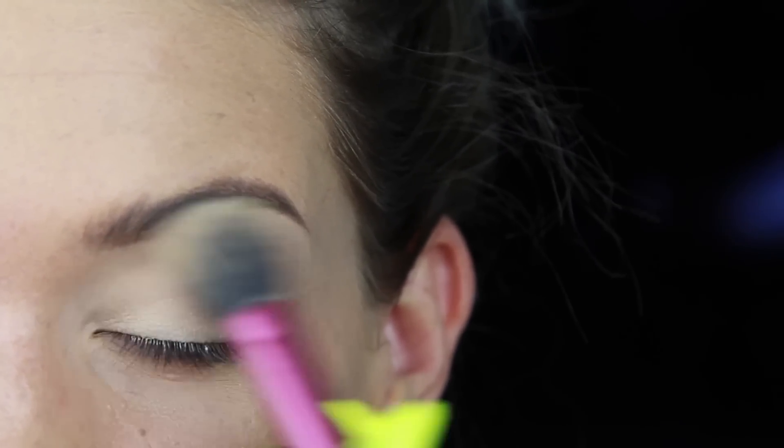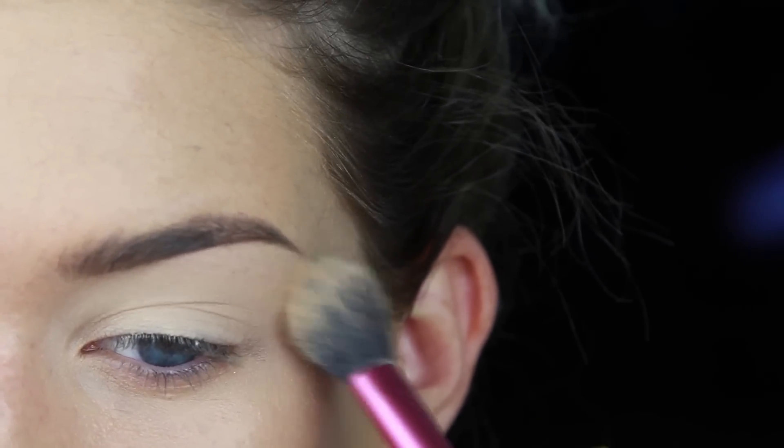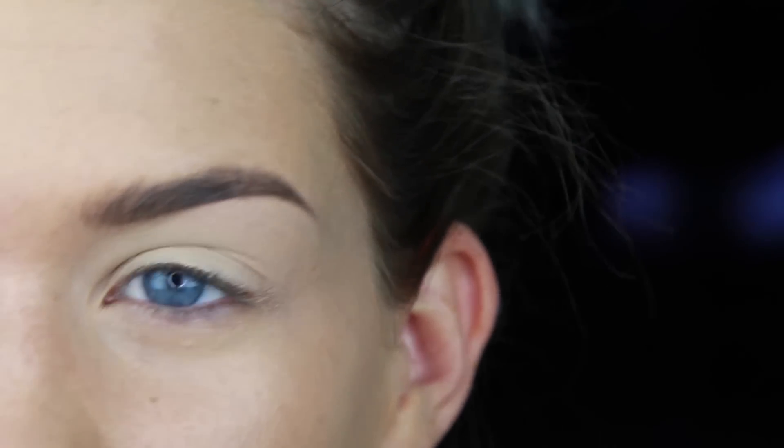So if you find that sometimes you try to apply, like, a cut crease or whatever, and when you put the dark shadow on it's super hard to blend out — try doing a base shadow underneath, and it might help you a lot, or it might not help you at all. Who knows?